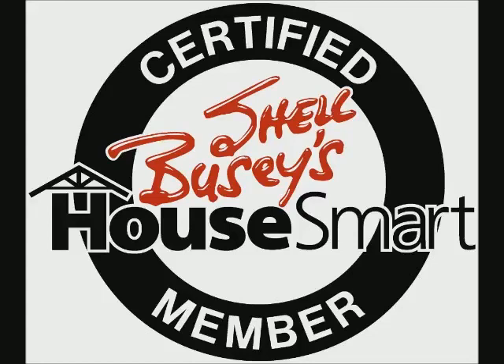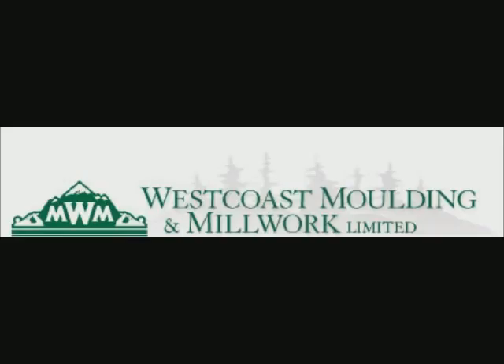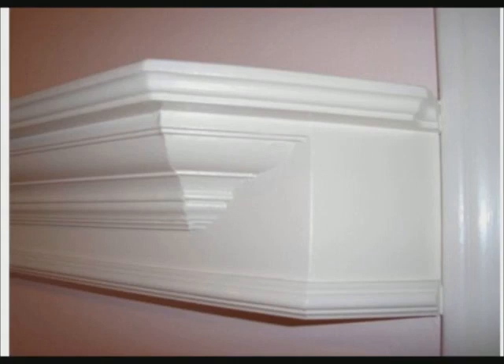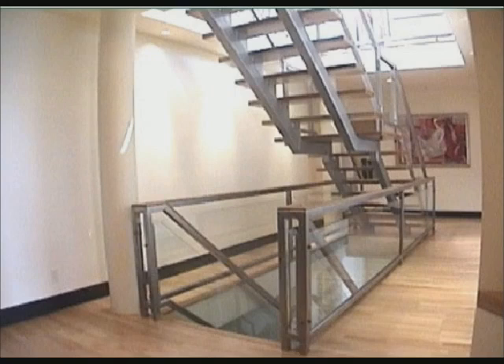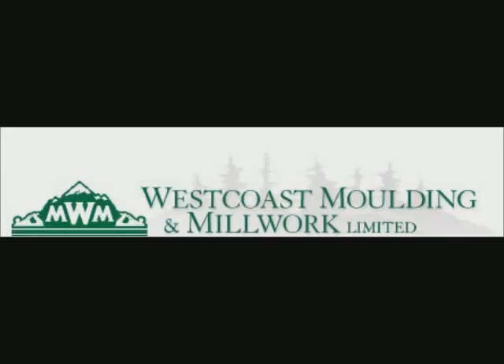Ask Shell, brought to you by West Coast Molding and Millwork, a proud member of Shell Buzzy's HouseSmart Home Services. In the West Coast showroom you'll see more home finishing options than you ever thought possible — a huge inventory of moldings, stair components including handrails, wood or metal spindles, and all the rail fittings. With their own millwork shop, West Coast can match any molding or build you a freestanding spiral staircase. Call West Coast Molding and Millwork at 604-513-1138 or visit westcoastmolding.com.